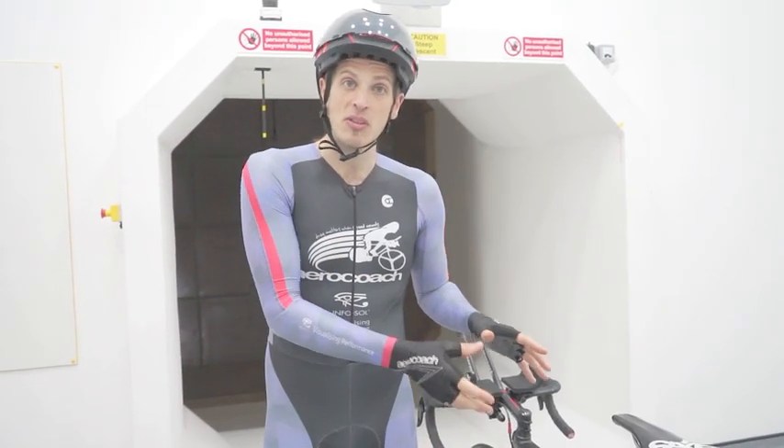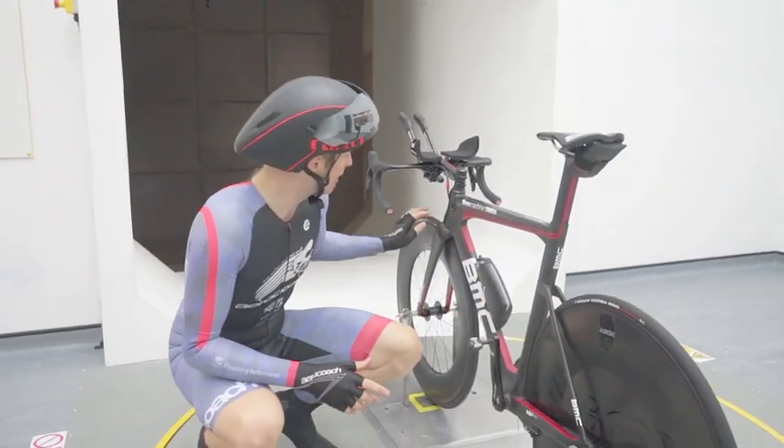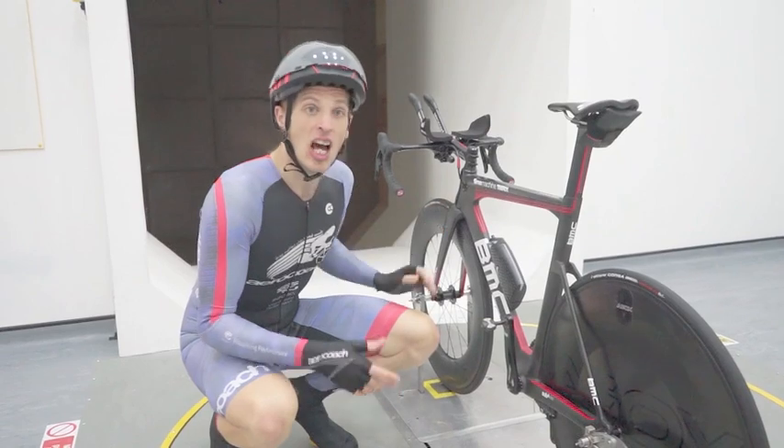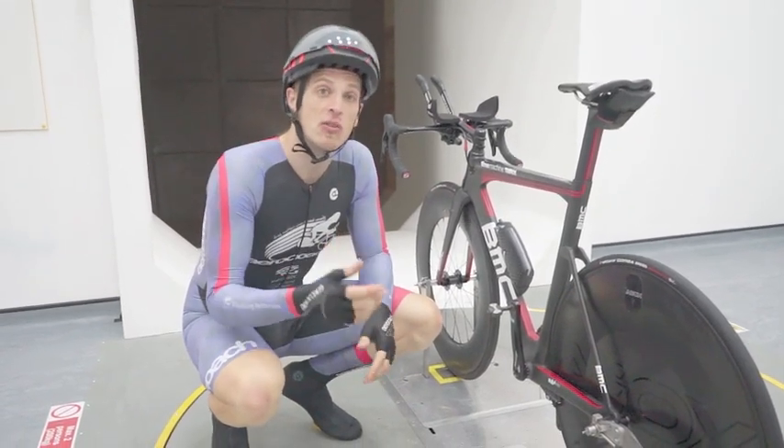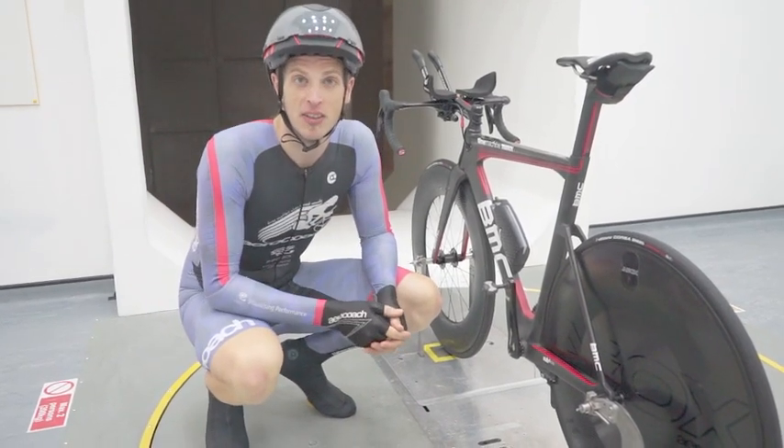Compared with the deep section wheels we had on before, swapping to a rear disc wheel and an even deeper section front wheel was just over 2 watts faster at 30 kilometers an hour, and 7.5 watts quicker at 45 kilometers an hour.